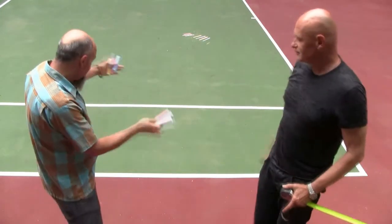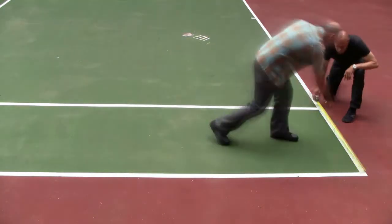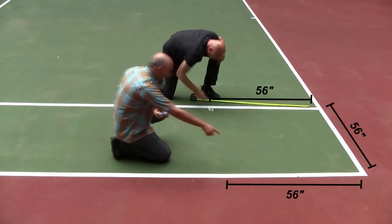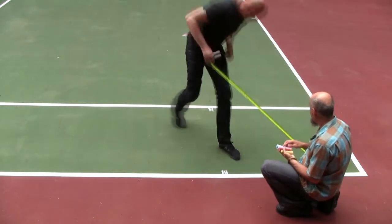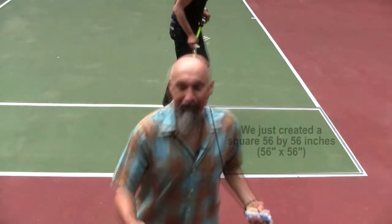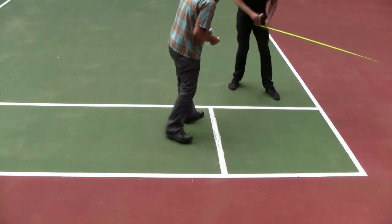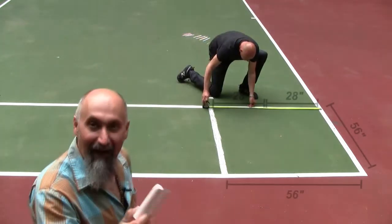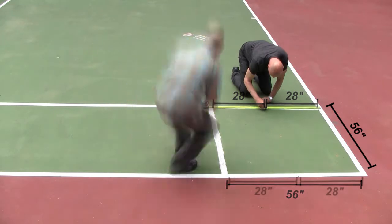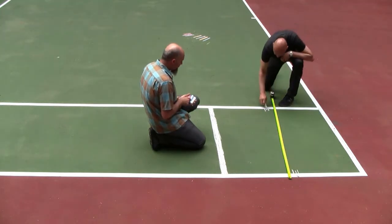We're going to create the golden rectangle on the doubles court side of the tennis courts. We start with a perfect square where each side is 56 inches. Now we have to do half of that — 56 divided by two gives us 28 inches.